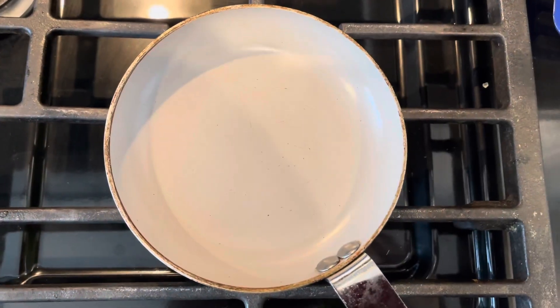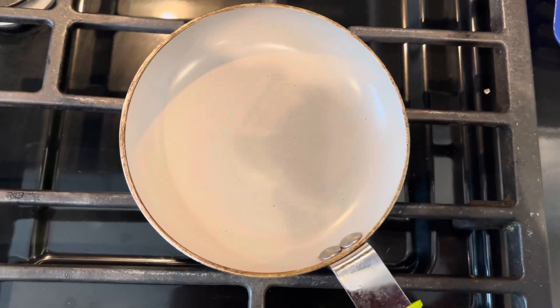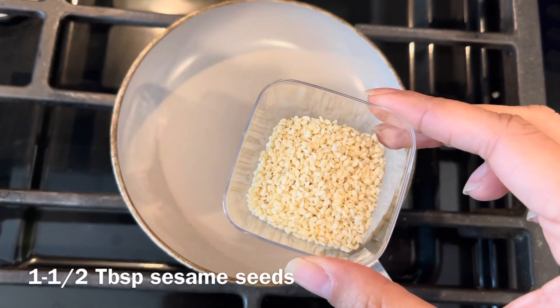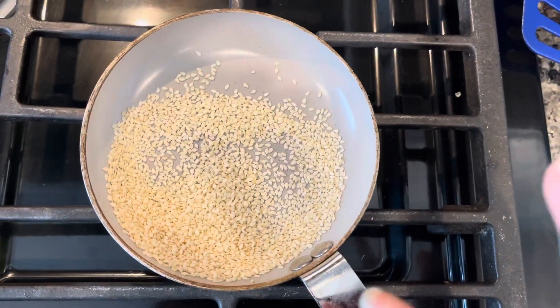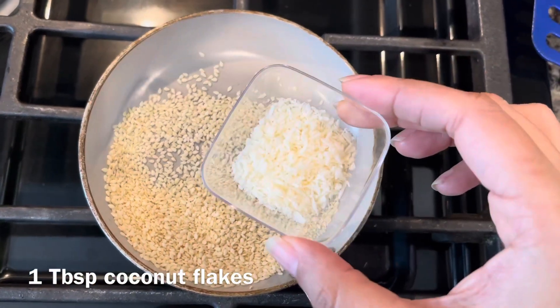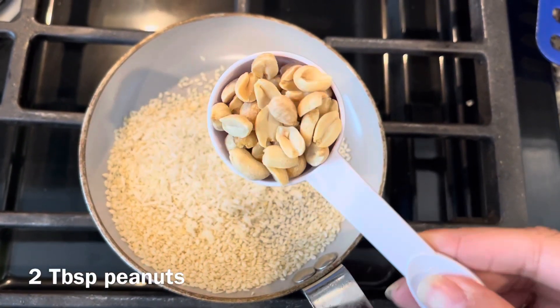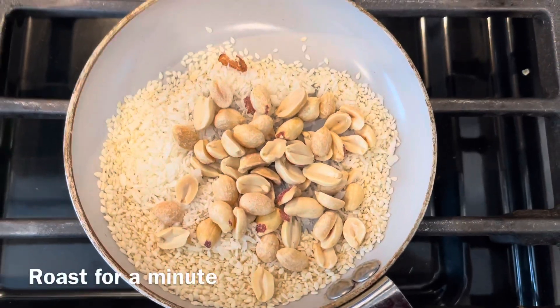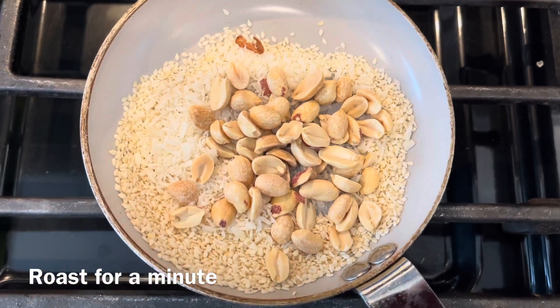While the eggplants are getting air fried, I'm roasting some sesame seeds — one and a half tablespoon. I took a non-stick pan with one tablespoon of dried coconut and two tablespoon of roasted peanuts. Just roast these for a minute or so, then we are going to grind them into a mixture.